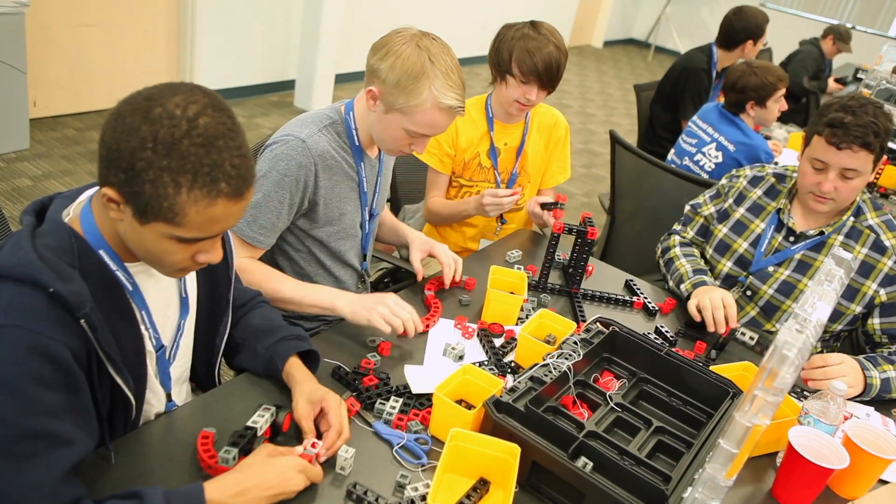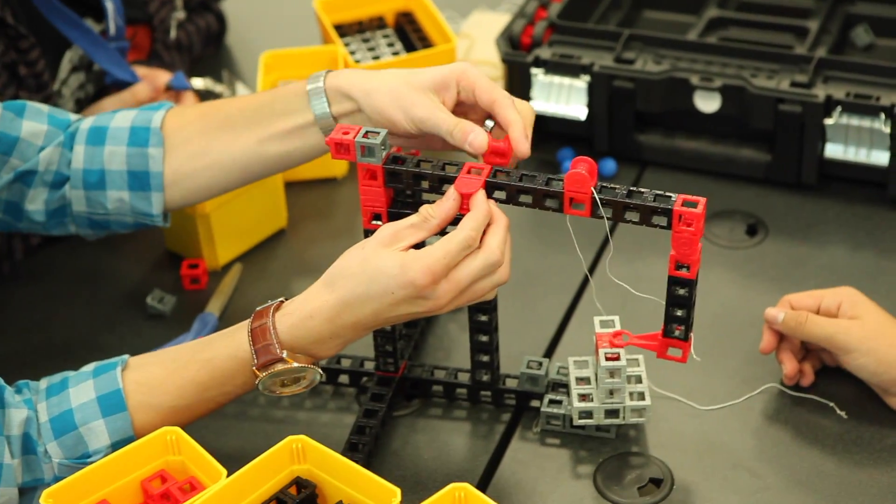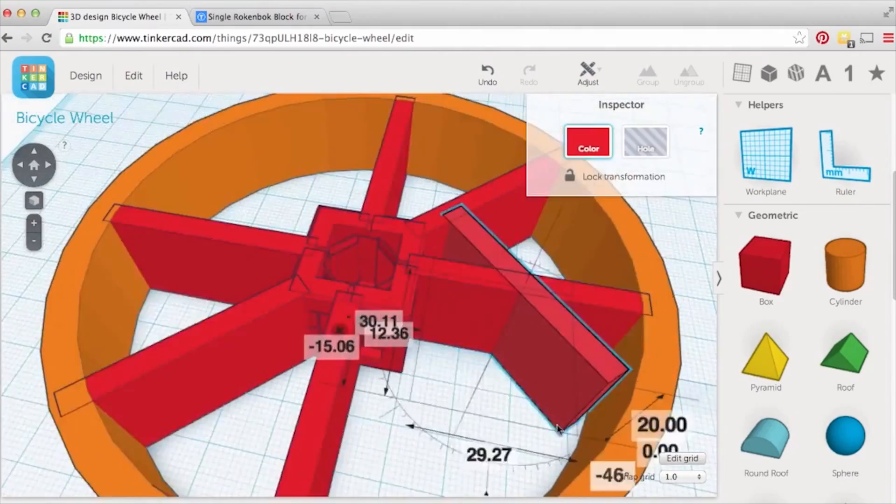Go hands-on, build a pulley, and calculate mechanical advantage. If you can understand a tricky topic like mechanical advantage, you're ready for 3D printing.